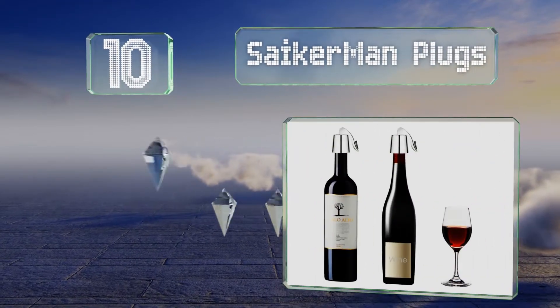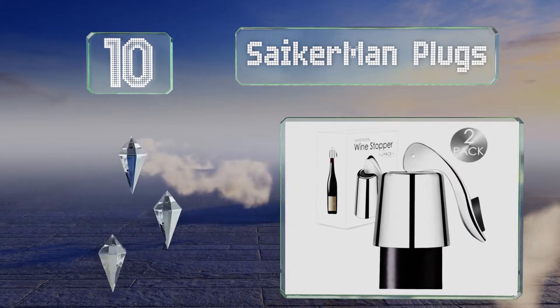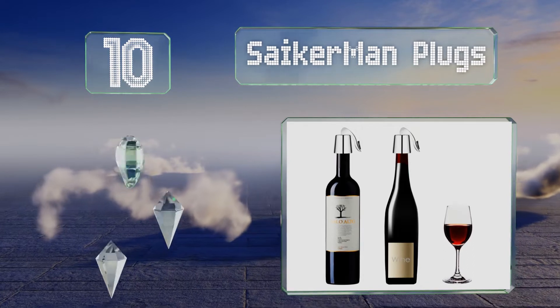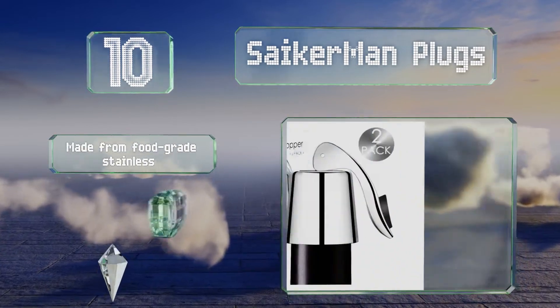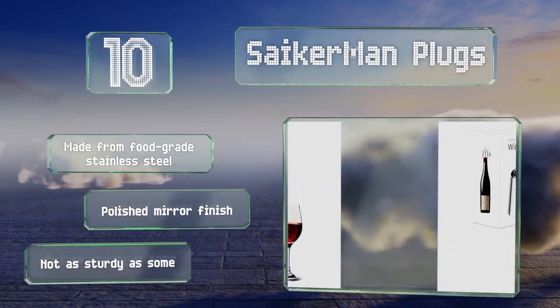Starting off our list at number 10, these Sacraman plugs couldn't be much simpler. All you have to do is insert one into your bottle, press down on the lever, and rest easy knowing your beverage is protected from spoiling, thanks to the silicone plug that creates an airtight seal. These are made from food-grade stainless steel with a polished mirror finish.